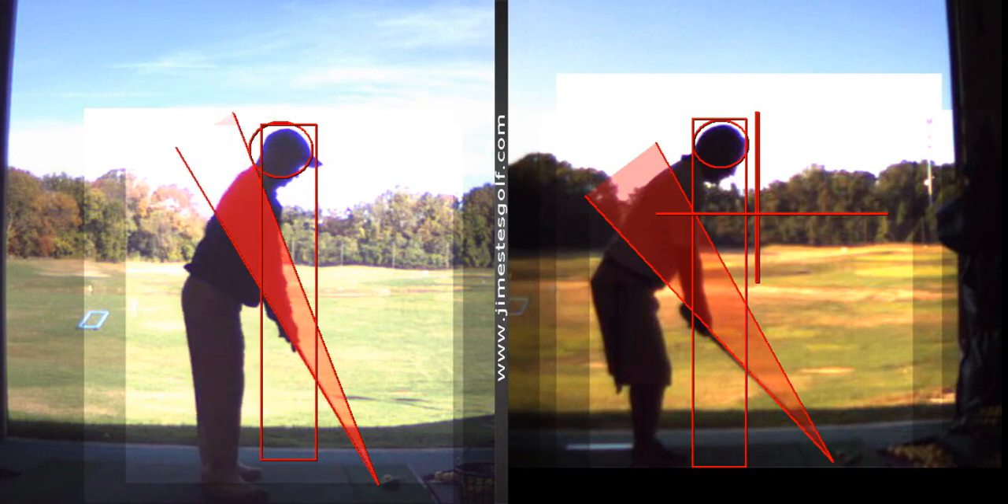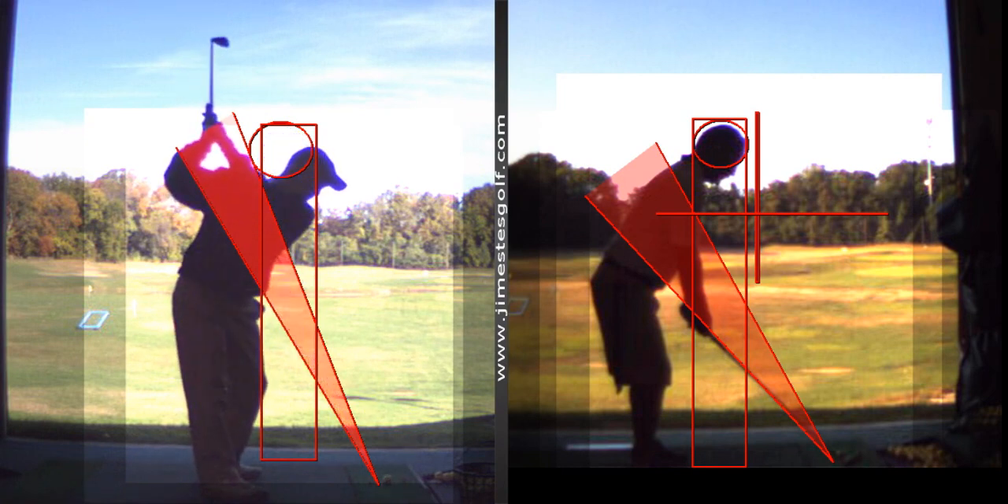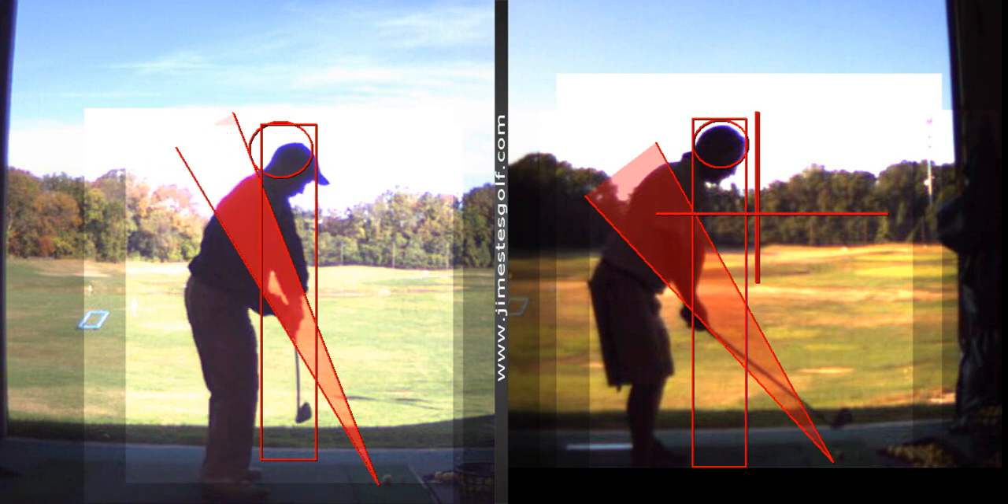Your golf swing looks much better, believe it or not. You might not be getting the results you want, but it's a lot better. Here's why: the takeaway is better, the club face position is better at the top, the head is moving less forward, and the club is not coming as far from the inside as it was. Can we improve on it? Sure.